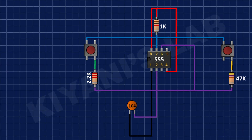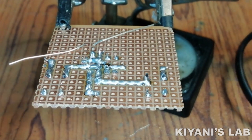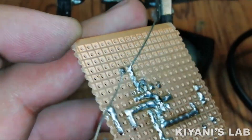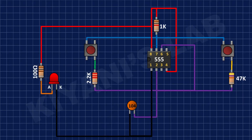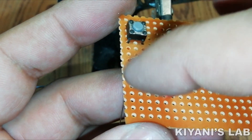After that, I have connected the cathode of the LED to ground. After that, I have connected a 100 ohm resistor to the anode of the LED and positive supply.